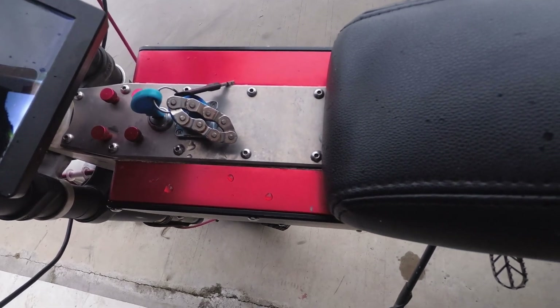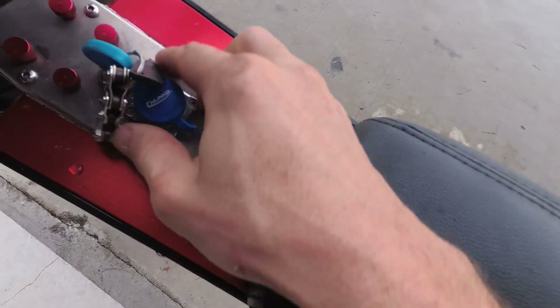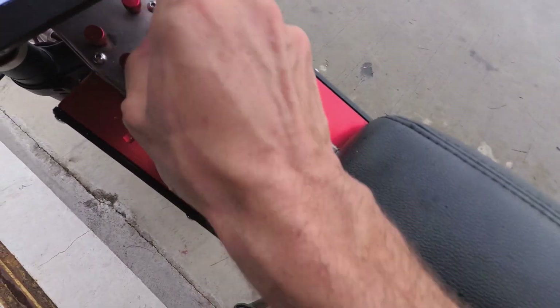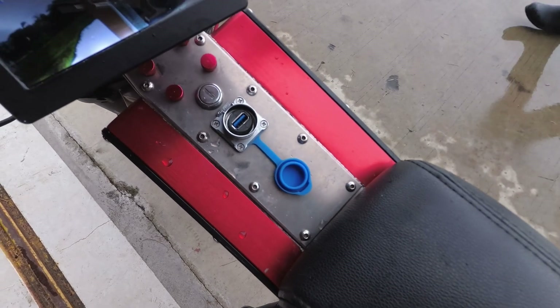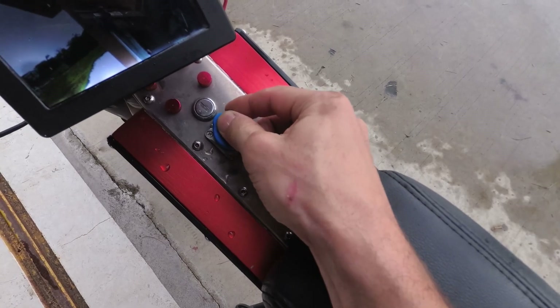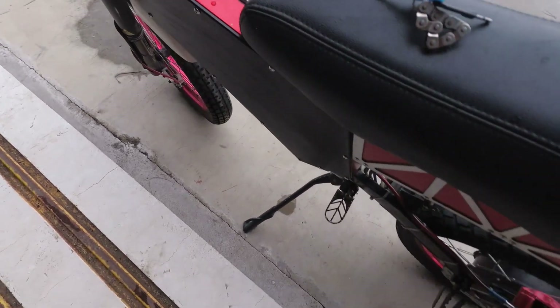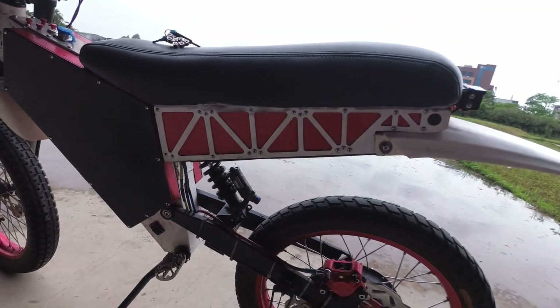There's a little Pi board in there, and a USB port either for charging or programming the Pi board. All the electronics are hidden under the seat.